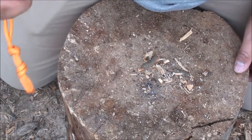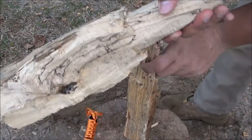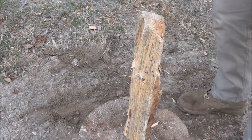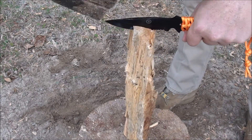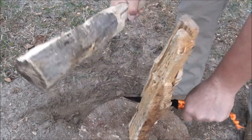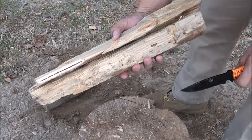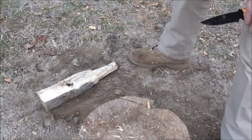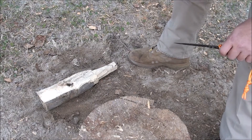Let's try batoning some wood and see how that works out — see if this thing can hold up to that. Got my batoning stick and a piece of wood from the wood pile. I guarantee it's going to hurt. I'm honestly impressed with that — it went through really easily. It was not comfortable doing it, but it did go through. I'd want to try it with harder wood, but around here all we have is pine, so that's the best I can do.